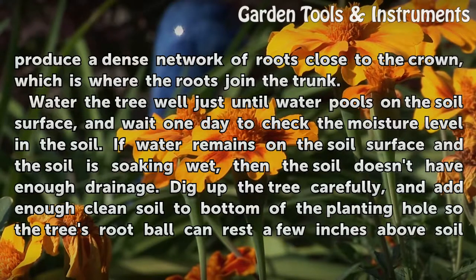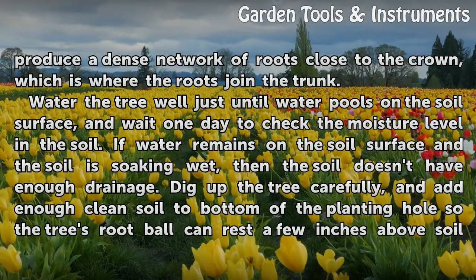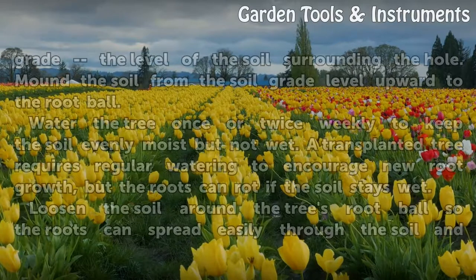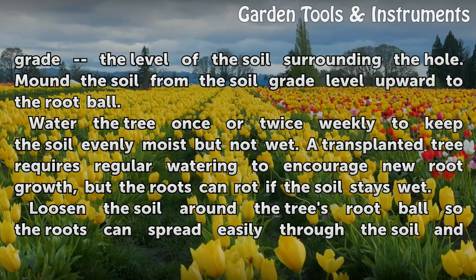Water the tree well just until water pools on the soil surface, and wait one day to check the moisture level in the soil. If water remains on the soil surface and the soil is soaking wet, then the soil doesn't have enough drainage. Dig up the tree carefully and add enough clean soil to the bottom of the planting hole so the tree's root ball can rest a few inches above soil. Grade the level of the soil surrounding the hole and mound the soil from the soil grade level upward to the root ball.